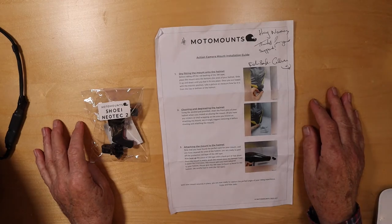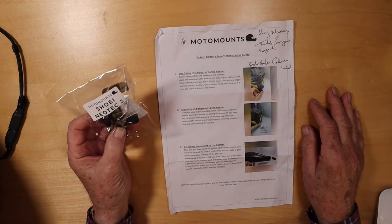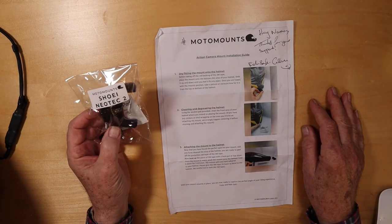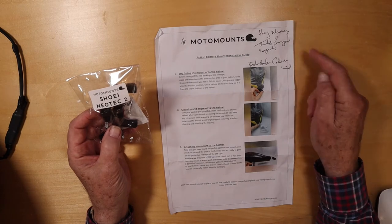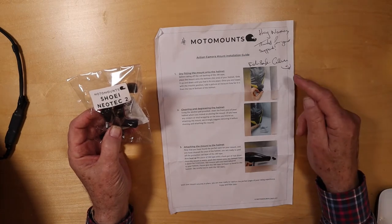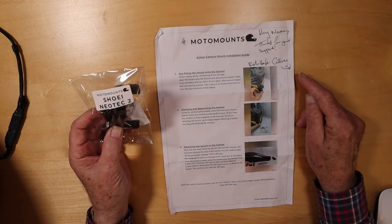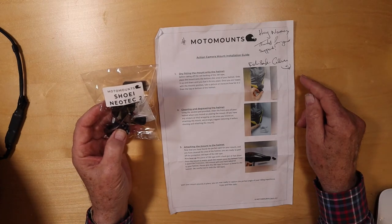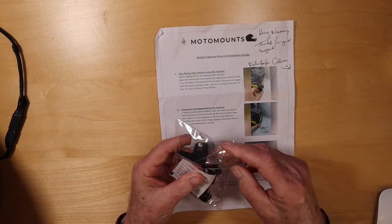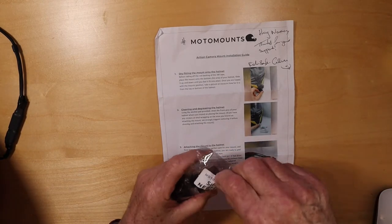They're called Motor Mounts — the link will be in the description — and they 3D print a mount made specifically for the Shoei Neotec, as you can see there. It comes with simple instructions. It only takes just over a week to arrive, it's very reasonably priced, and even with the postage it really looks like the real deal — just for these helmets, if you have a Neotec.